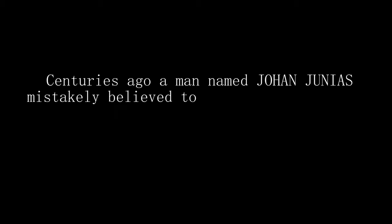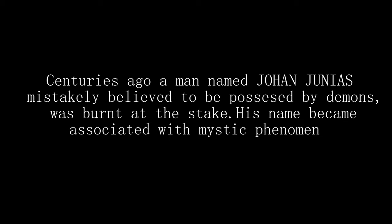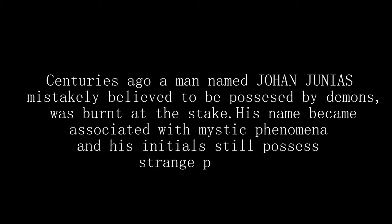Centuries ago, a man named Johan Junius, mistakenly believed to be possessed by demons, was burnt at the stake. His name became associated with mystic phenomena and his initials still possess strange powers.